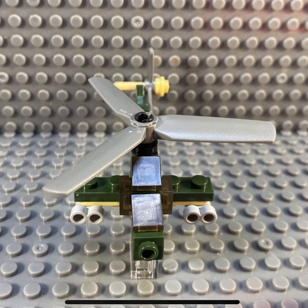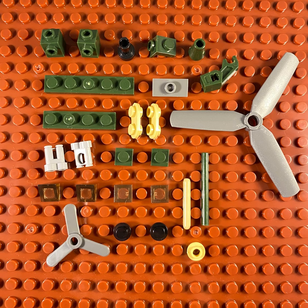I do think this set is worth it still. Aside from being a smaller piece count, almost all the pieces are good for use in landscaping and other custom builds.